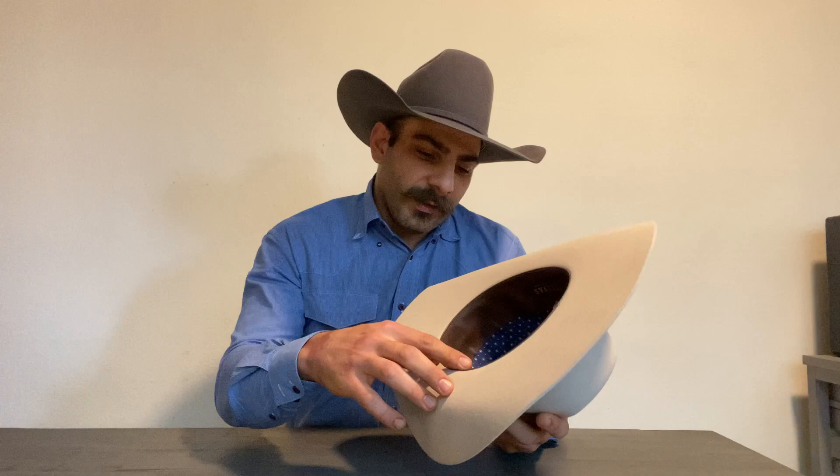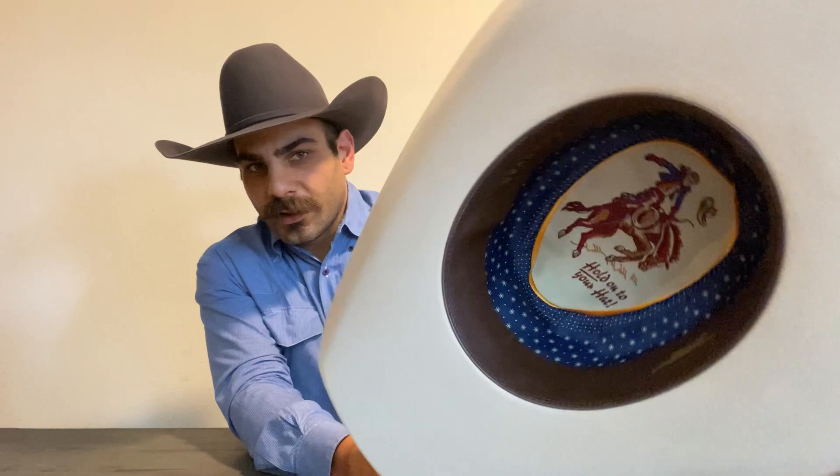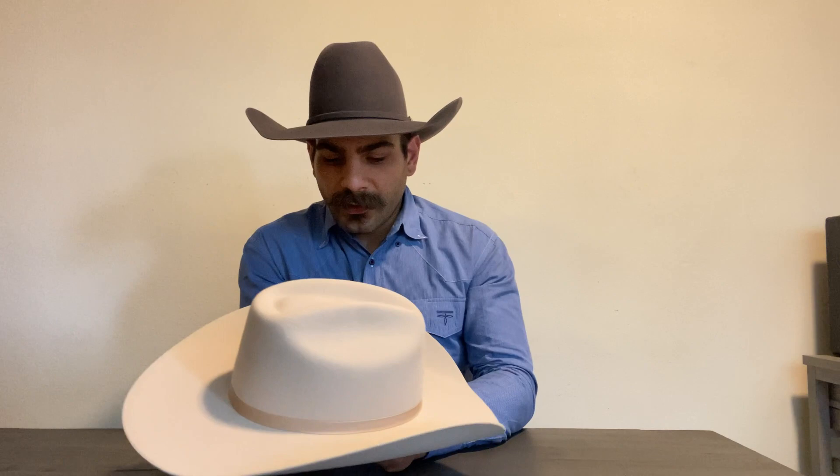On the inside you've got a leather band, and it says 'Kovas' and '100% Rabbit Fur.' This is a seven and a quarter, which is my typical hat size. They don't have an X rating on there, and that's a good thing — an X rating would mean it has beaver in it. Some companies call their hats a 4x or 3x, meaning it's a wool hat like Stetson does.